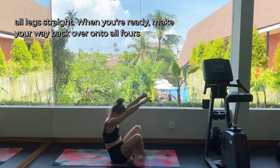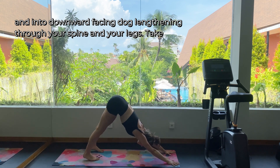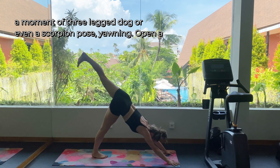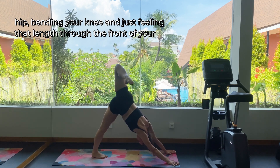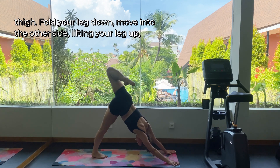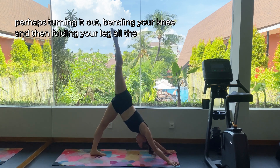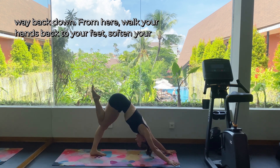When you're ready, make your way back over onto all fours and into downward facing dog, lengthening through your spine and your legs. Take a moment of three-legged dog or even a scorpion pose — yawning open a hip, bending your knee, and just feeling that length through the front of your thigh. Fold your leg down and move into the other side: lifting your leg up, perhaps turning it out, bending your knee, and then folding your leg all the way back down.